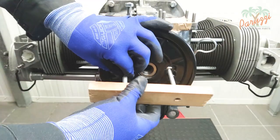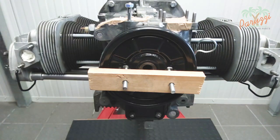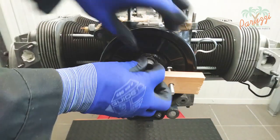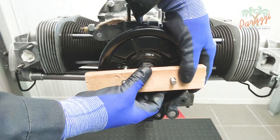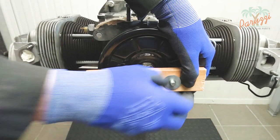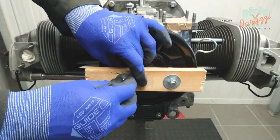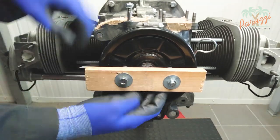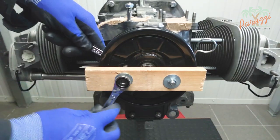Secure the threaded rods to the back of the pulley with washers and nuts. Slide the piece of wood over the threaded rods. Use the crankshaft pulley bolt as a pressure point, with the head of the bolt against the crankshaft nose. Secure with the two remaining washers and nuts. Tighten the nuts by hand so that the pulley bolt stays in place. Then tighten the nuts with a 13 millimeter wrench, taking turns about one full turn.